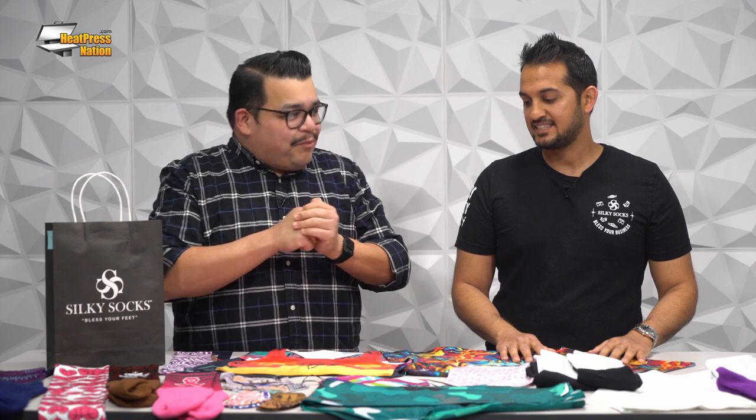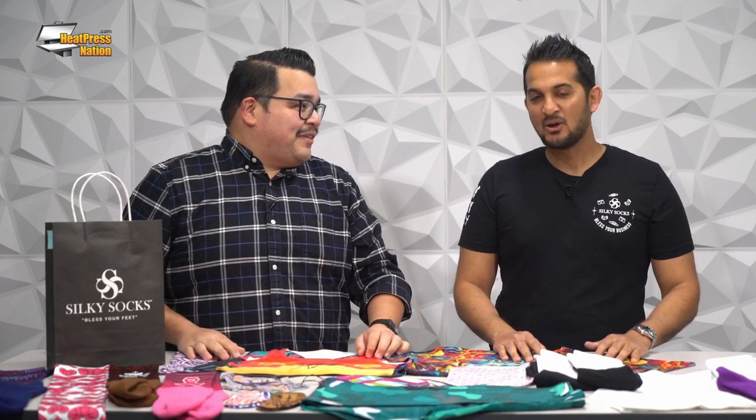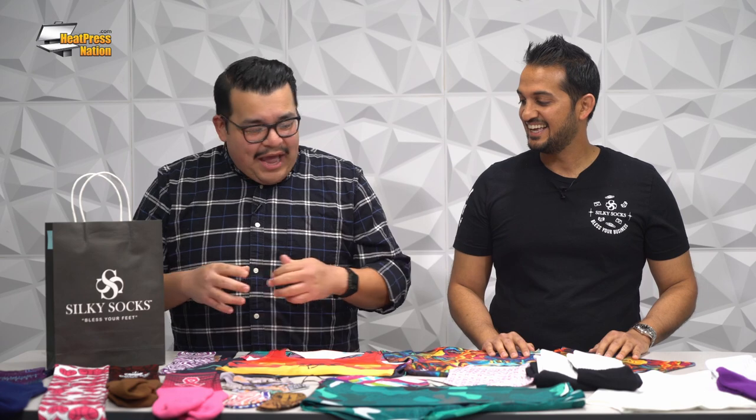I hear it so often that sublimation is just mugs. When you think sublimation apparel, you might think it's going to be nasty to wear — it'll just look cool but feel bad — or you think hard goods like mugs, mouse pads, keychains. As far as apparel is concerned, sublimation usually gets a bad rap. But we're changing that. Silky Socks is changing the game.